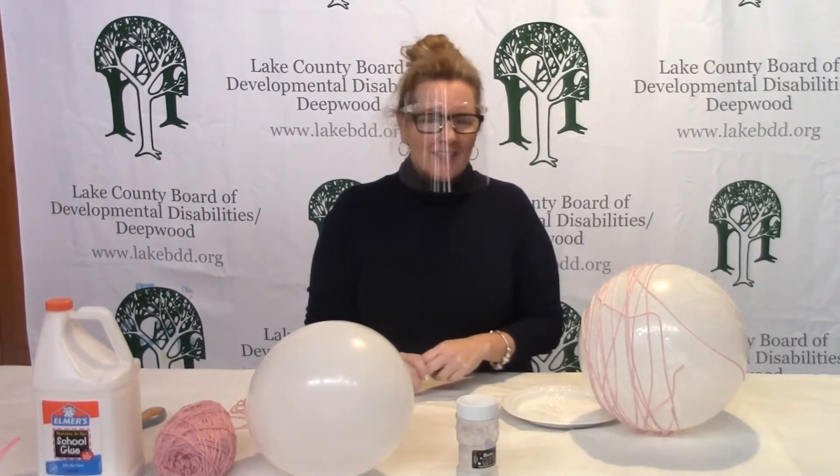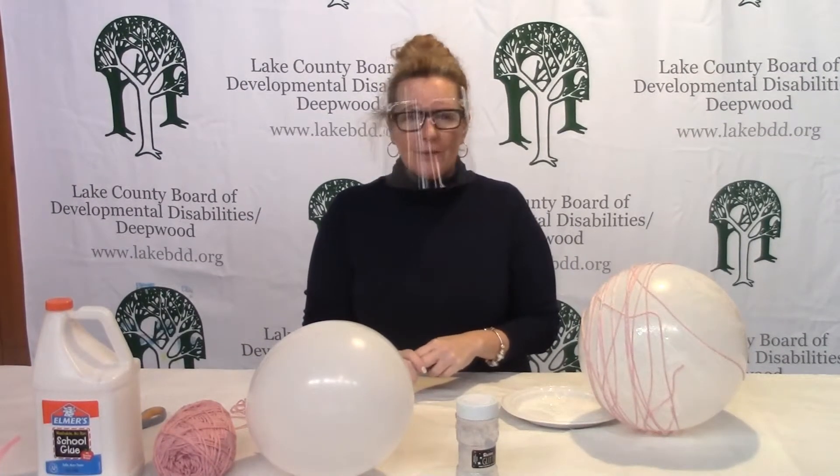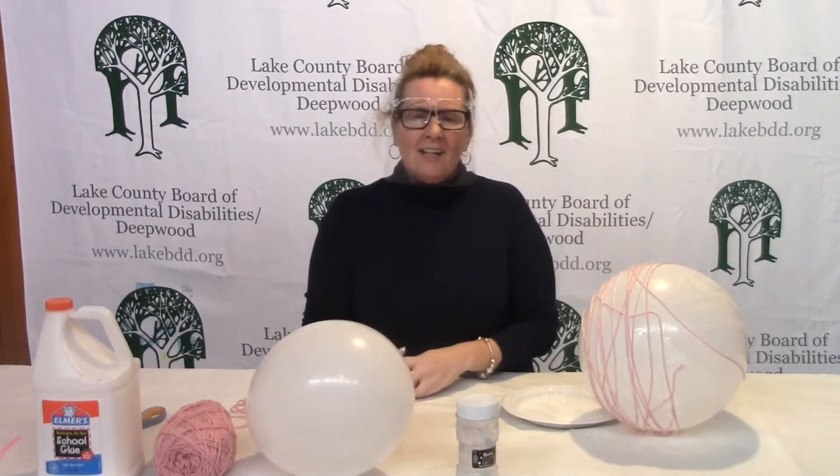Hi everyone, it's Kara from the Recreation Department. I'm here today because we thought we'd do a couple of videos for you to do at home. So this will be nice if you want to have something maybe for Easter and you're watching our YouTube videos. We thought maybe you'd enjoy doing this craft at home and I'm going to help you.